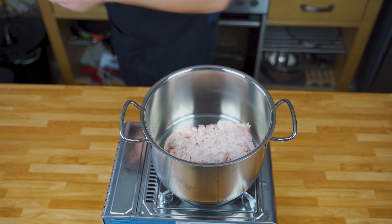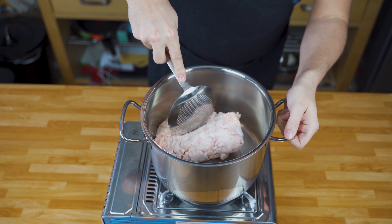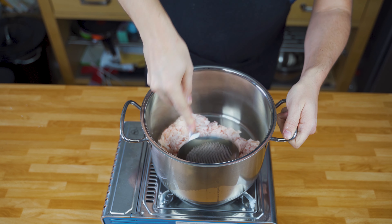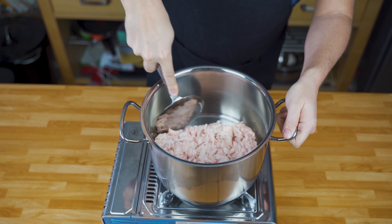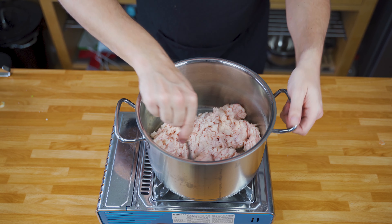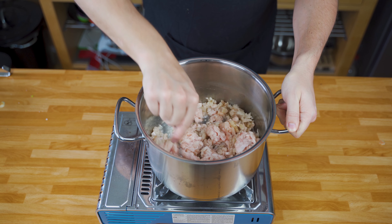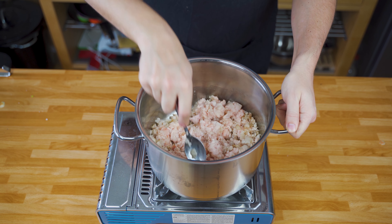Then put the fat into a pot and simmer it over low to medium heat. If you cannot find it ground, you can also buy the fat on its own and then grind it at home. I would recommend using the smallest perforated disc for this, and then get it in there.